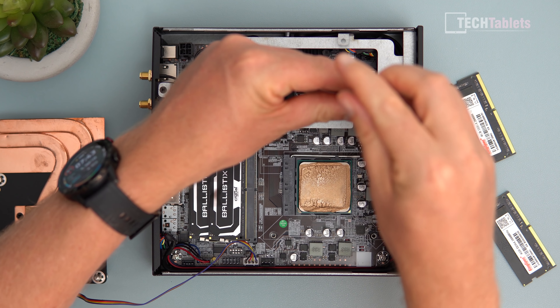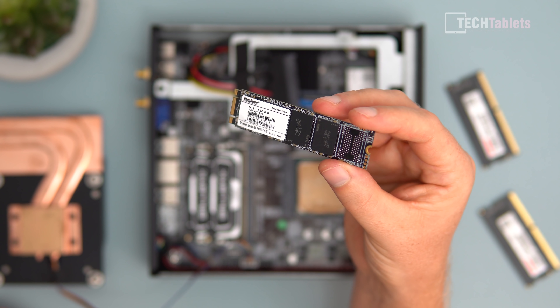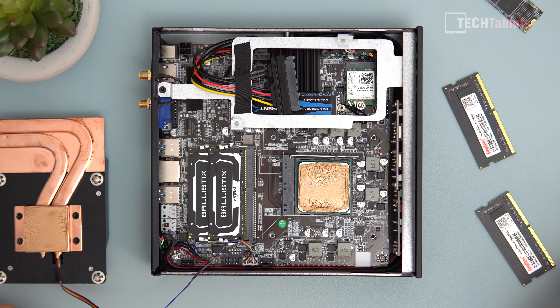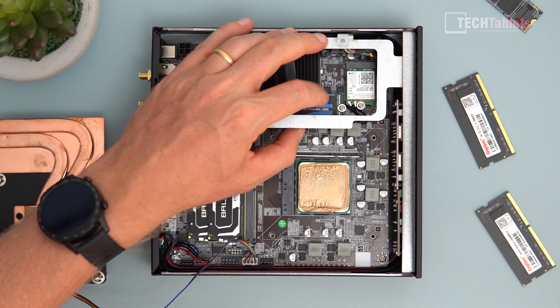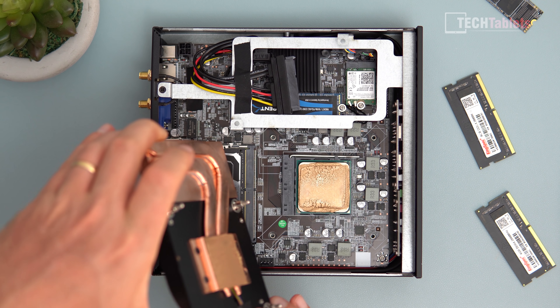Now tackling the SSD. The included drive is a KingSpec SATA unit — same brand as the RAM, actually — only 128GB. I benchmarked it at about 500MB/s reads and 450MB/s writes, which isn't super quick. I'm replacing it with a Sabrent 2TB NVMe drive. Installing components isn't hard, and upgrading the wireless card is easy too. I'll clean off the gold factory paste and repaste the heatsink before reassembly.